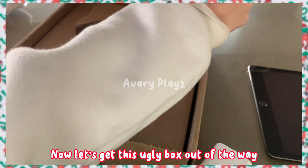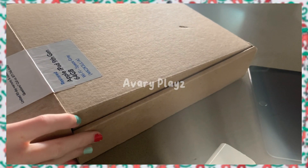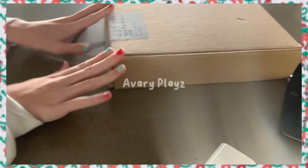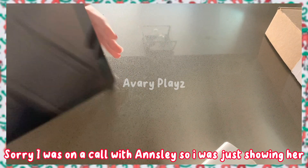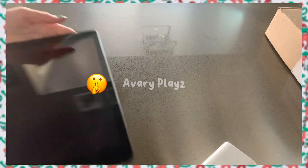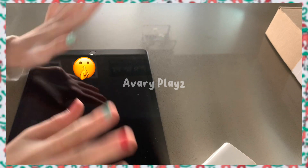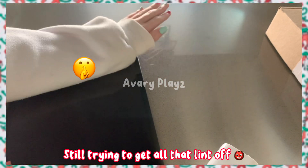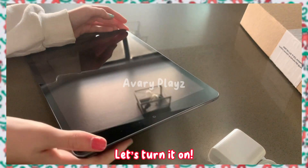Now let's get this ugly box out of the way. Sorry, I was on a call with Ansley — I was just showing her. I'm so excited! Still trying to get all that lint off. Let's turn it on.